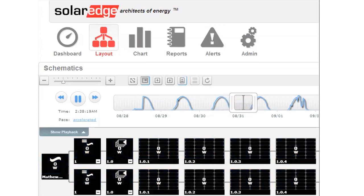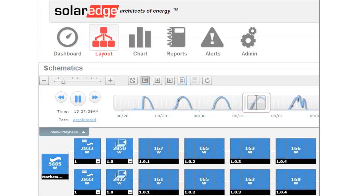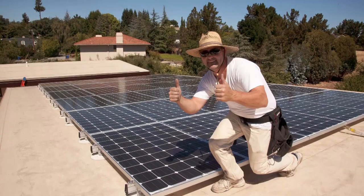Now let's check our array performance. You can see that our new 9.5 kilowatt array is registered and displaying our energy produced. Great job everyone!